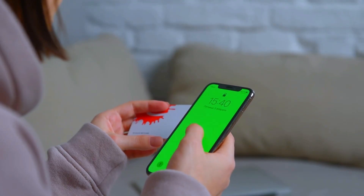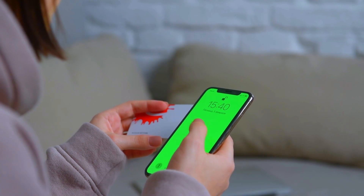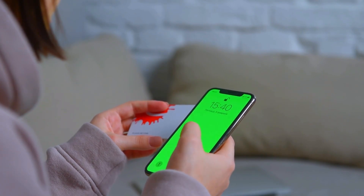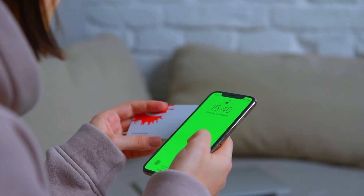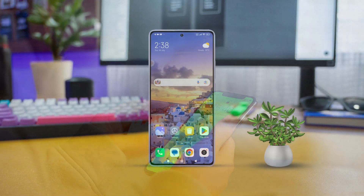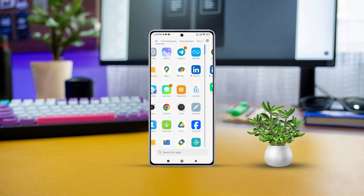Hey there! Are you facing issues with your Xiaomi smartphone's double tap to wake or double tap to turn off screen feature? No worries, I've got you covered. In this video, I'll walk you through some easy solutions to get it working again. Let's dive right in!